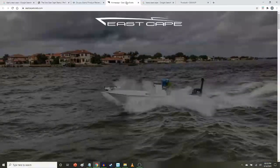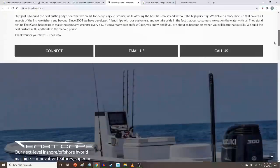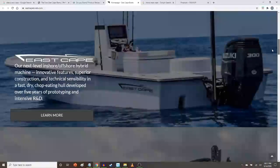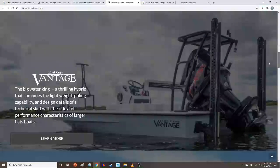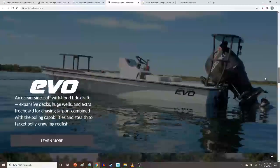If you've ever been to the East Cape Boat website or seen their boats, you know that they build speed machines. They really are well built, very functional craft. Any one of these boats would very easily fit into my dream boat category. If these boats don't appeal to you, we probably will have a difficult time being friends — it would be hard for me to understand.